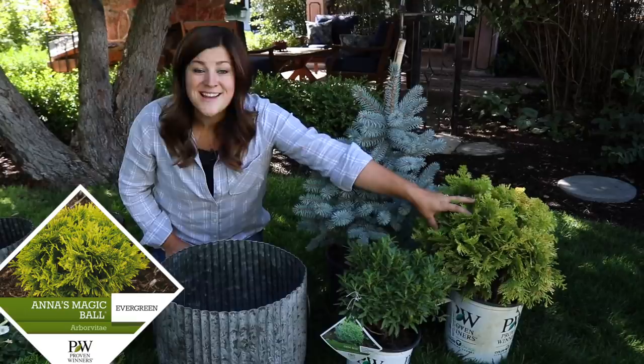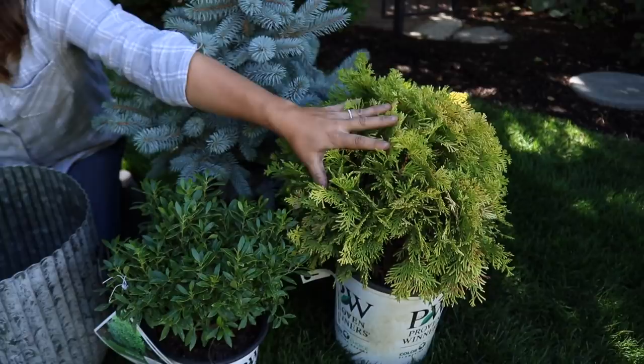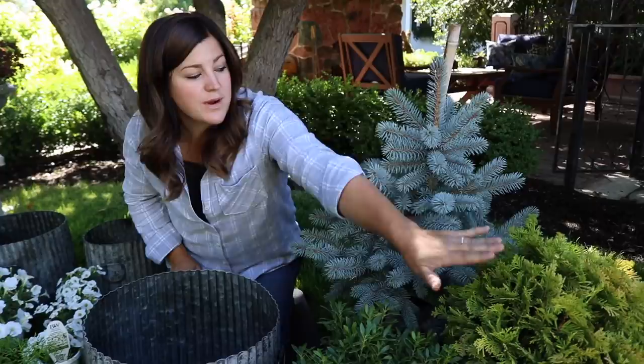The third evergreen is called Anna's Magic Ball Arborvitae. I love the color — I love the three of these together: the icy blue, the deep green, and then this beautiful yellow. This one is zones 3 through 7, so these two — the Baby Blue Spruce and this one — are particularly good for this project.